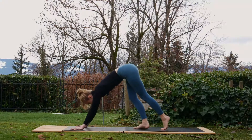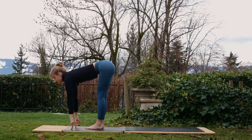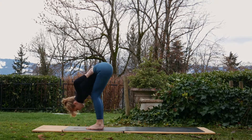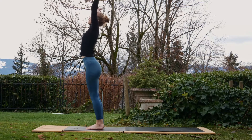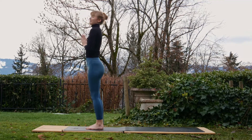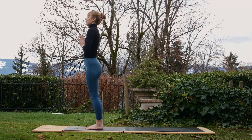On the next inhale, walk up between the hands, come into a halfway lift, exhale, fold forwards. On the next inhale, walk up between the hands, come into a halfway lift, exhale, fold forwards. Take the palms, bring the hands down through the middle. So let's make that into a flowing motion — take a breath in your mountain pose to begin. We're going to flow and then slow down.